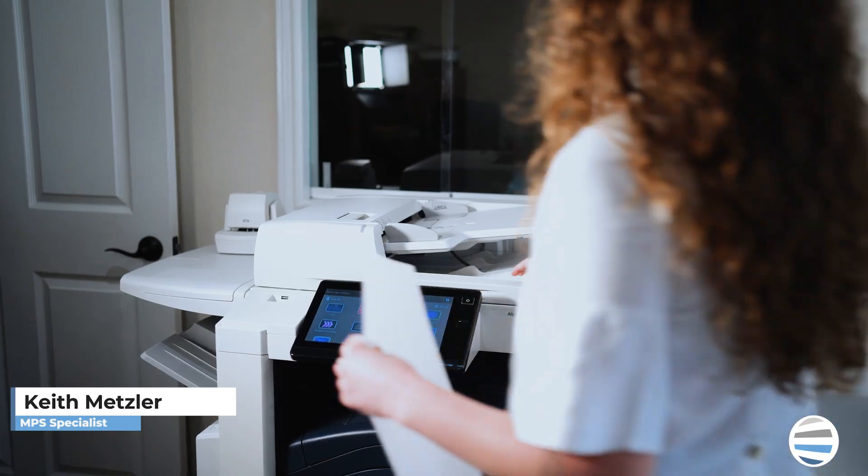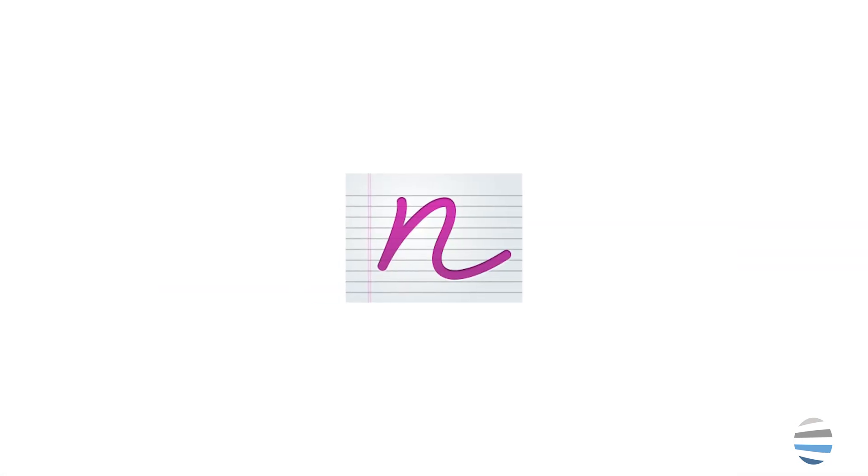What's going on everybody? This is The Printing Workshop. My name's Keith, and today we're going to go over the Xerox Note Converter app.